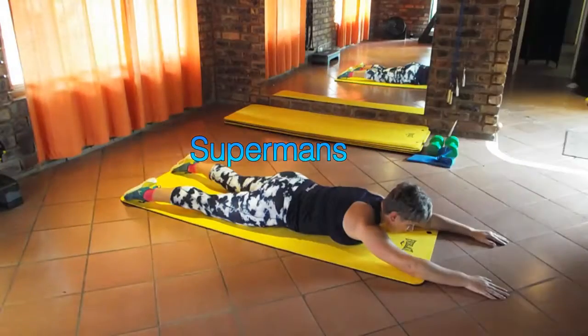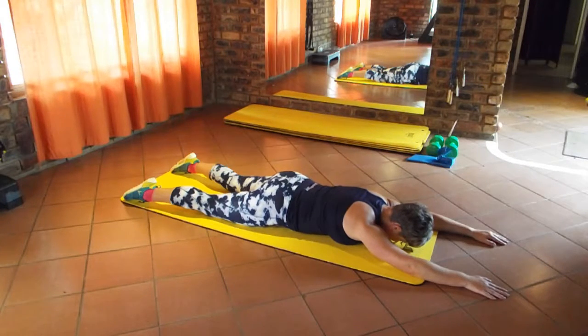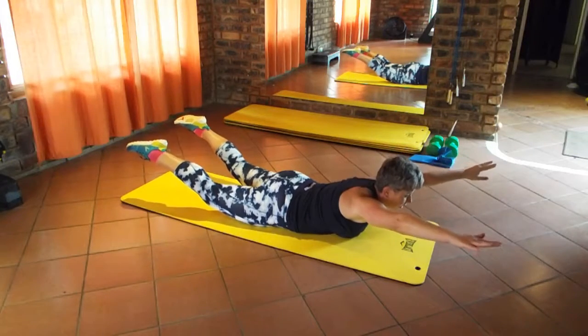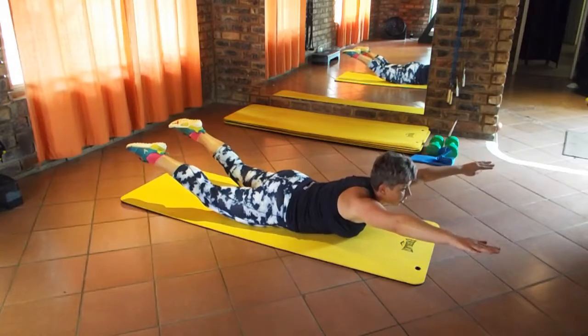Welcome to Race Pace Coaching videos. This exercise is the Superman. To start, lift both legs and both arms, hold for a few seconds, then down, then up again, then down.